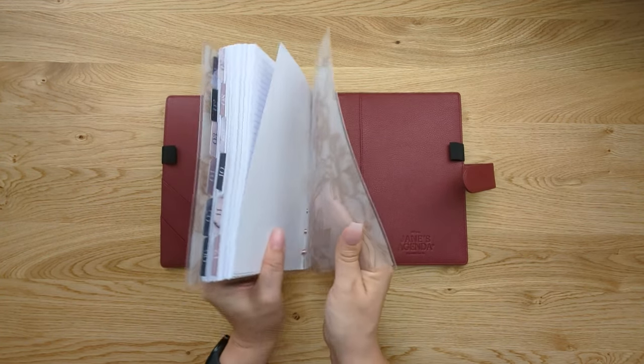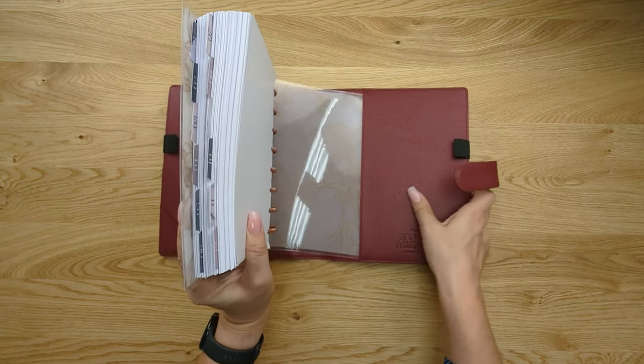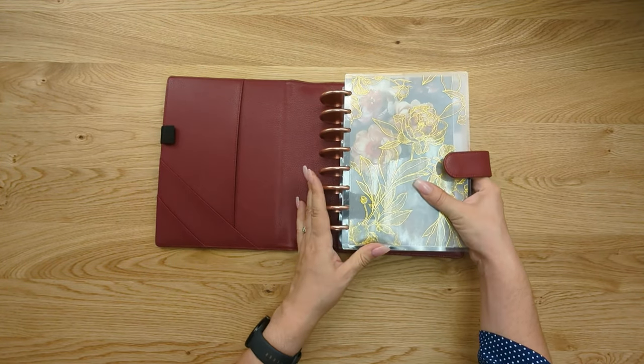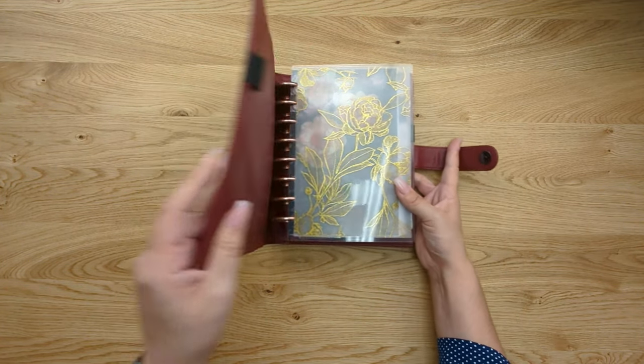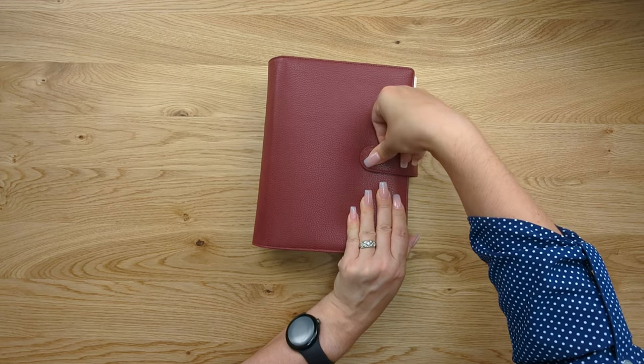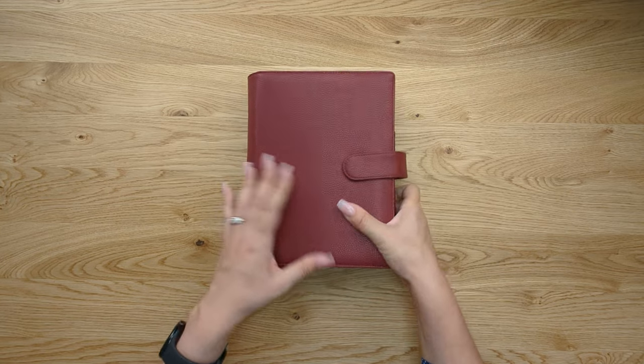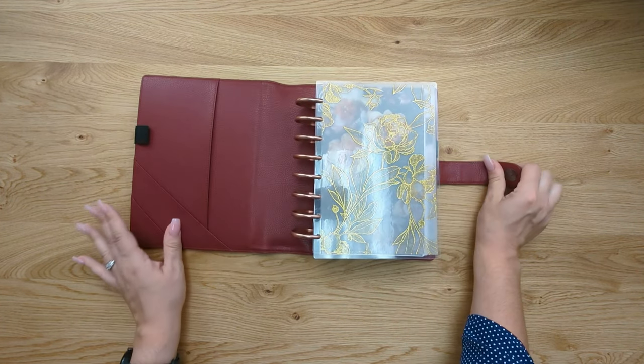Here I'm going to put a planner inside this wrap cover so you can see how that works. You just slide the back cover in, then when you're ready you fold it closed and snap it and you're done. It's going to protect your planner and it doesn't take up any extra room on your discs.